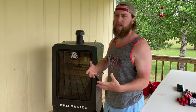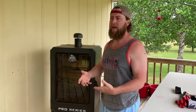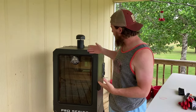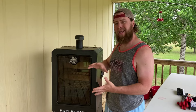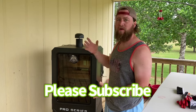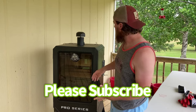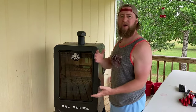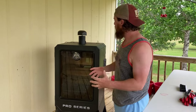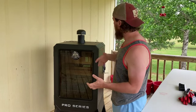I got to poking around online and talking to some groups on Facebook, and from what I understand, what you want out of this particular unit is just a thin cloud of white to light blue smoke coming out. This has a pretty powerful fan and it pushes that smoke through there, using a lot more convection to cook. What you get is plenty of smoke moving across the surface of that meat, so you end up getting a good bark and good smoke flavor without so much smoke bellowing out.